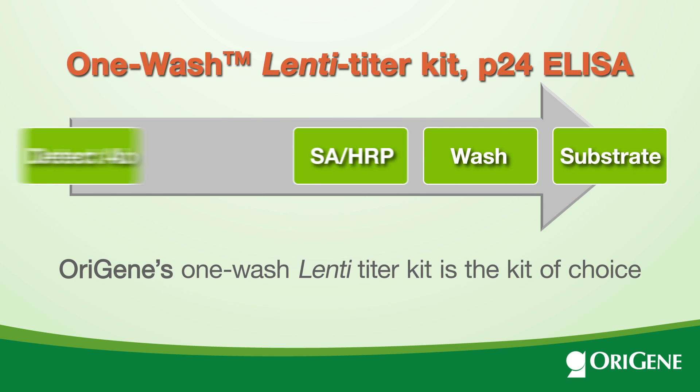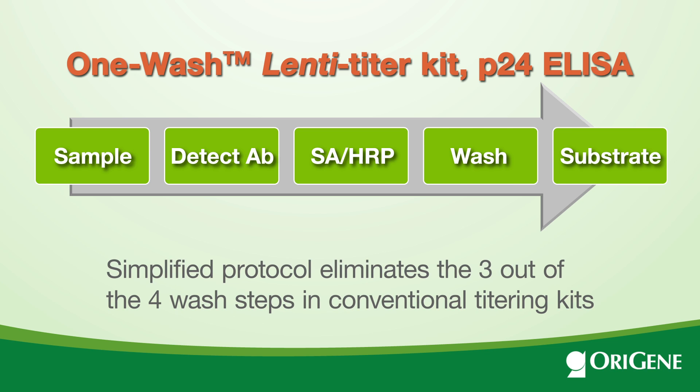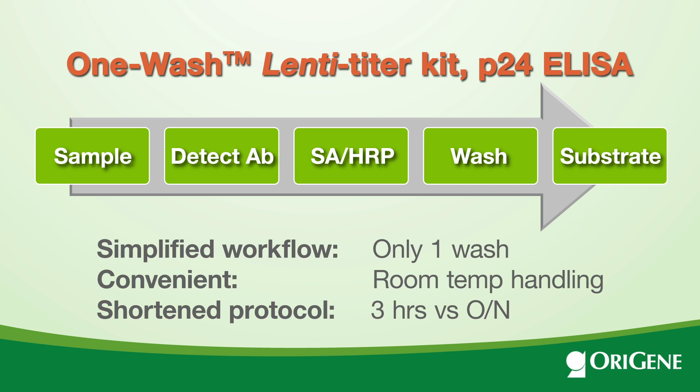OriGene's One Wash Lenti Titer Kit is the kit of choice, as its simplified protocol eliminates 3 out of the 4 wash steps in conventional titering kits. In addition, it provides the benefits of a room temperature process and shortens the time requirement to 3 hours.